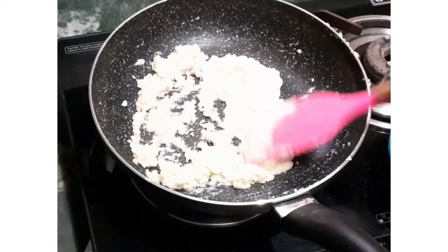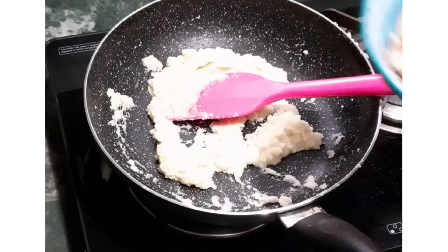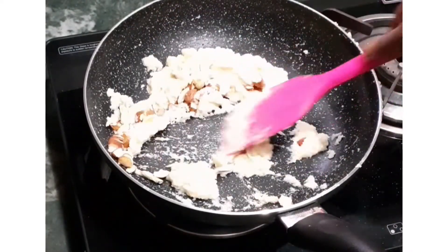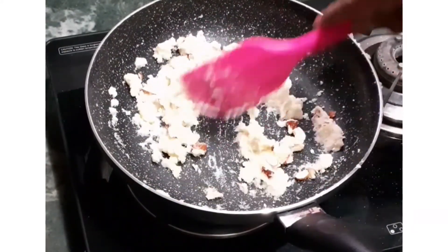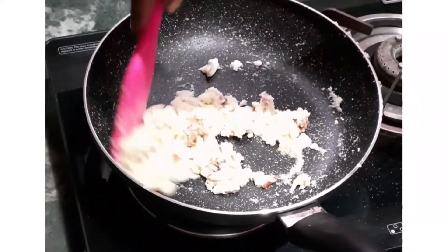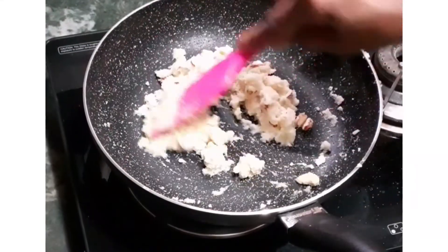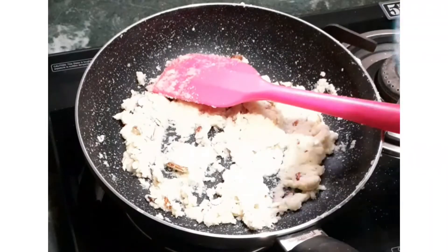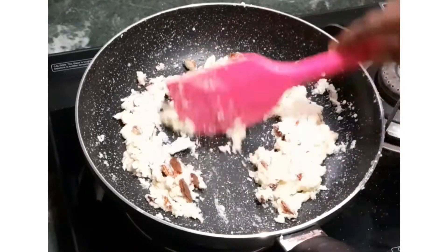After roasting for approximately 4 to 5 minutes, add nuts. I am using almonds and cashews. Roast these nuts along with the semolina for 3 to 4 minutes — this makes the nuts crunchy and tastier. In the end, add raisins (kishmish) and roast for another minute.